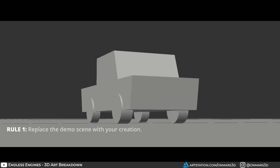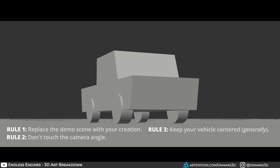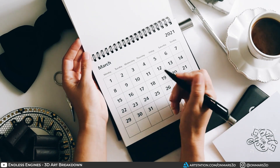Clint provides the template scenes so you can replace the demo scene with your own creation. The other requirements were to keep your vehicle center framed, keep a sense of speed and direction, and make sure not to touch the camera angle. This contest was announced on February 4th, 2023 and was due the evening of March 12th, giving me 5 weeks. With my full-time job and knowing my availability, that gave me about 2-3 nights per week with a few hours each night.